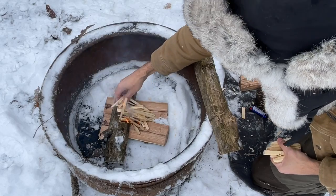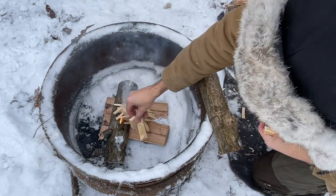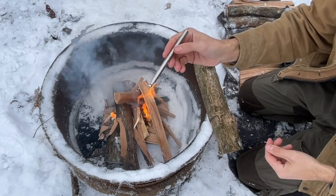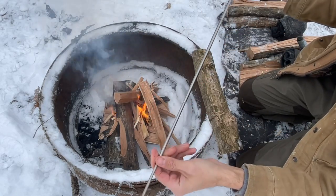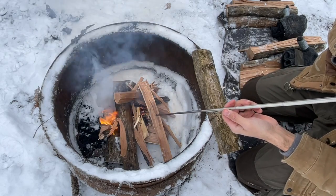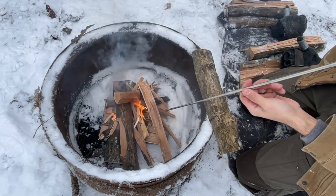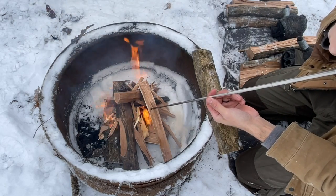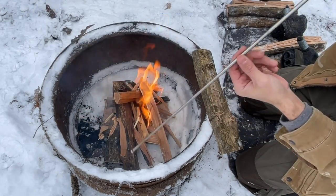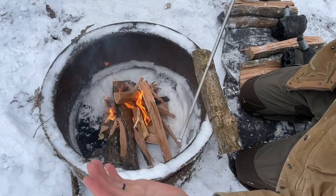Go ahead and throw the bigger guys on. These little pocket bellows are really nice if you don't want to get your face down in the smoke — they work great. Just don't push them back like this; it heats up and you're going to brand yourself. Let's just go for a little walk, shall we.